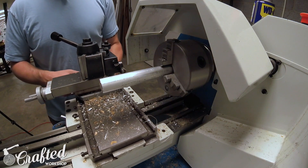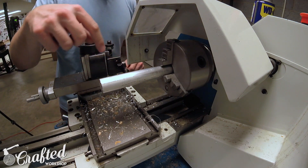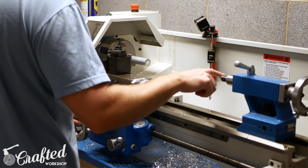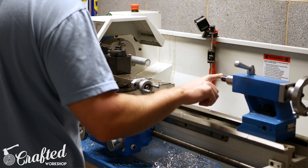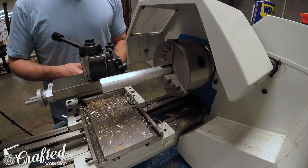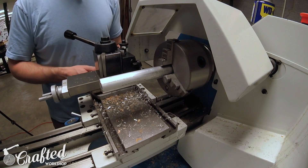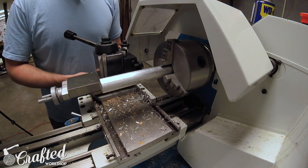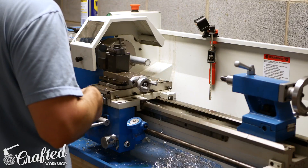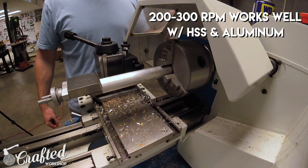I'm going to use what's called a cutoff tool — it's basically just a little blade. You need to align the tip of the blade with the center by aligning the dead center in the tailstock with the tip of the blade. I've already done that. You go to the point where you want to cut and I'm going to cut it off very close to the chuck to give us as much workpiece as possible.